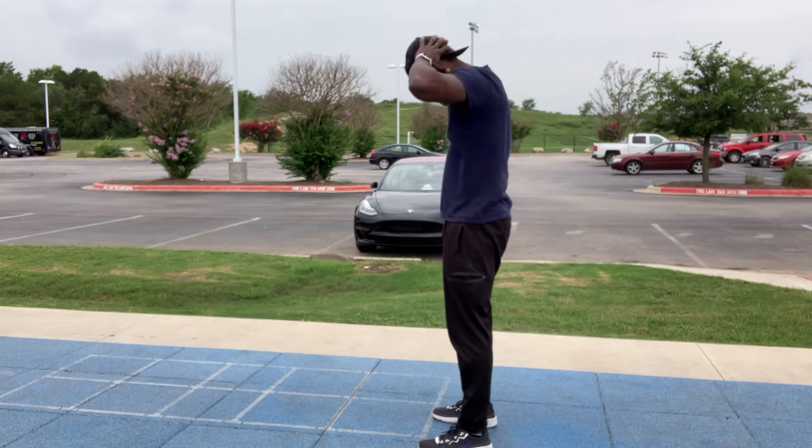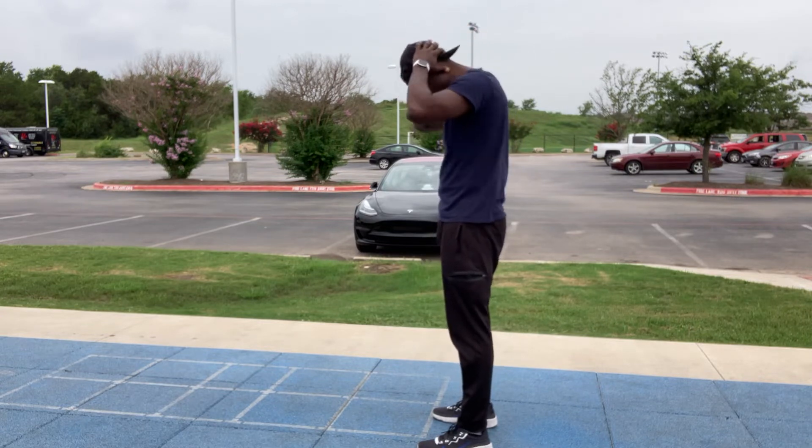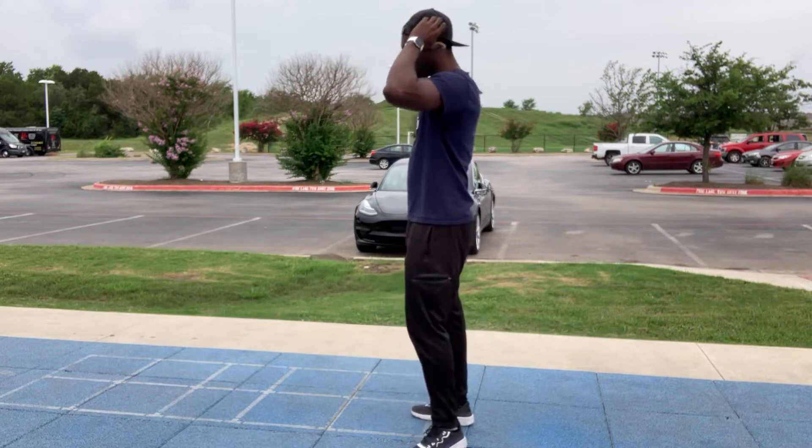Remember, hands not behind your head pushing down on your neck. You want them beside your head like this, hands open — don't hold your head and put pressure on your neck.